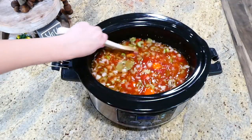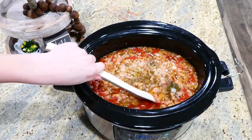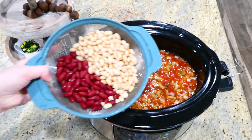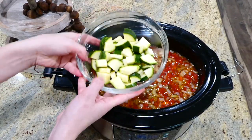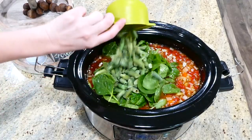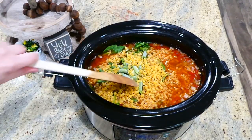Cook the minestrone soup on low for about seven to eight hours. After that time, your house should be smelling so good. Remove the two bay leaves — nobody wants to accidentally eat one. Then add one can of drained and rinsed kidney beans and white beans, one diced zucchini, three cups of fresh spinach, one cup of frozen green beans, and one and a half cups of ditalini pasta. Stir well and cook on high for about 30 to 40 minutes or until the pasta is tender.